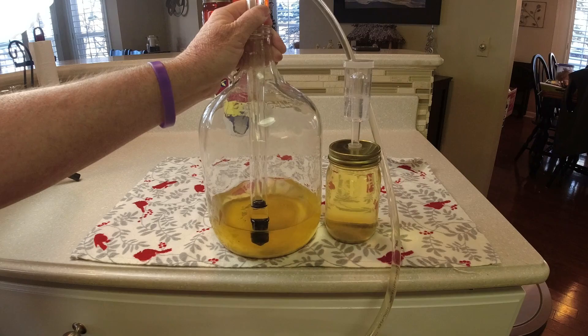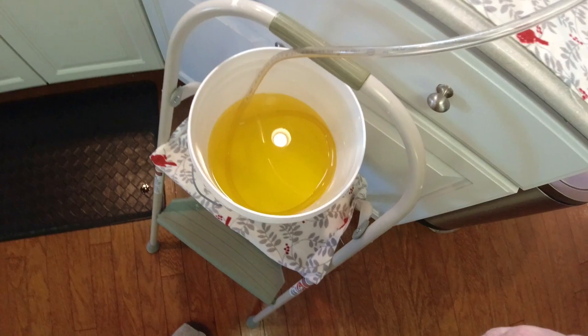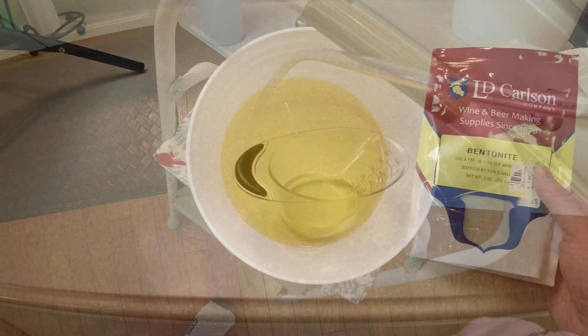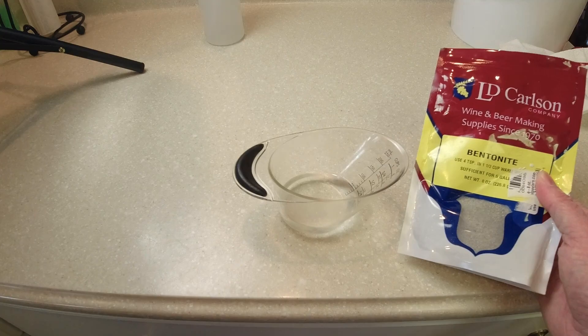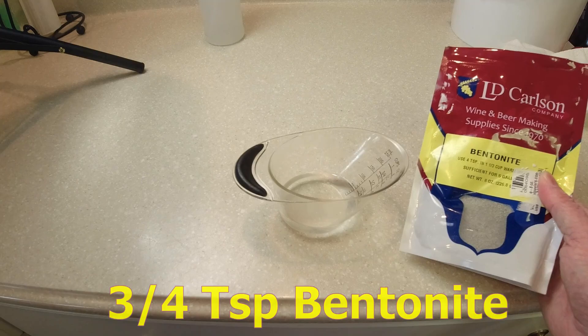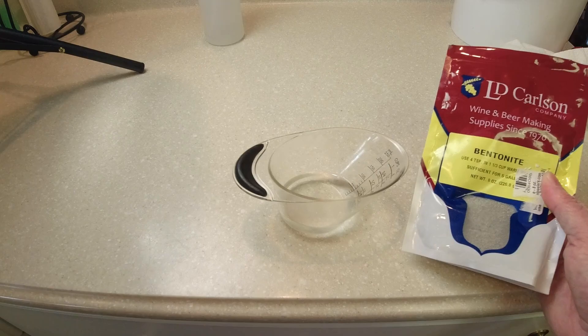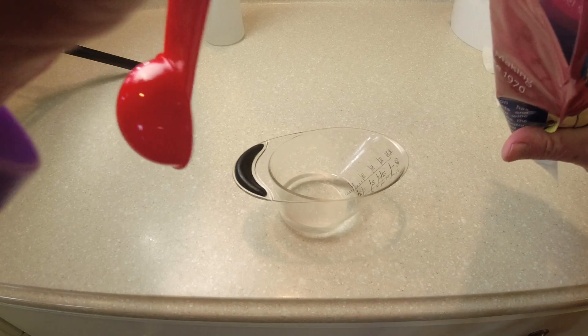I've racked the wine totally down into my bucket. I'm going to keep it covered because oxygen is your enemy, but you can see how clear this wine already is. Adding bentonite is going to finish this off perfectly. We've got the wine racked down to our bucket - now we're going to add our bentonite mixture. The recipe calls for four teaspoons for a five gallon batch, so we're going to use about three quarters of a teaspoon of bentonite to a quarter cup of warm water. I've got my quarter teaspoon - adding three of those.